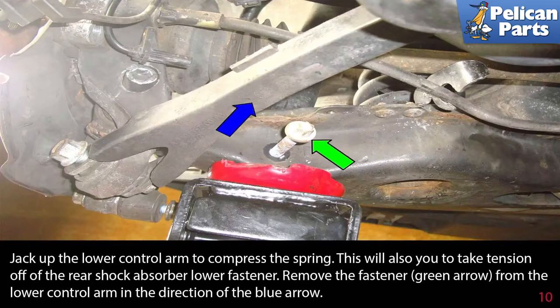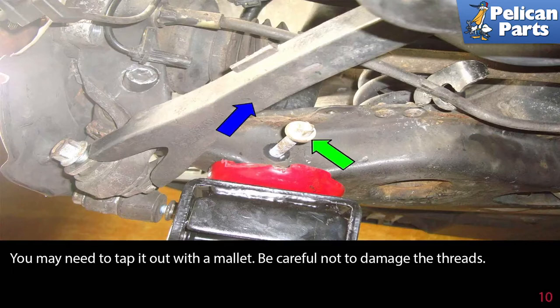Jack up the lower control arm to compress the spring. This will also take tension off of the rear shock absorber lower fastener. Remove the fastener indicated by the green arrow from the lower control arm in the direction of the blue arrow. You may need to tap it out with a mallet — be careful not to damage the threads.